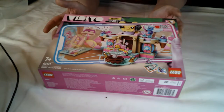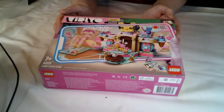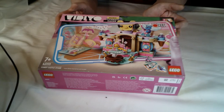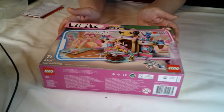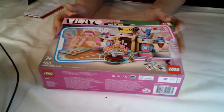Welcome back. Today I'm going to be building this little dwelling. It's the Lego Vidiyo range and this is the Candy Castle Stage. Set number is 43111. This particular one retails in the UK at £24.99 and has 344 pieces, so that's about £7 per piece.